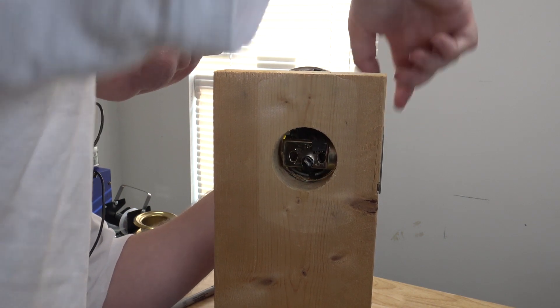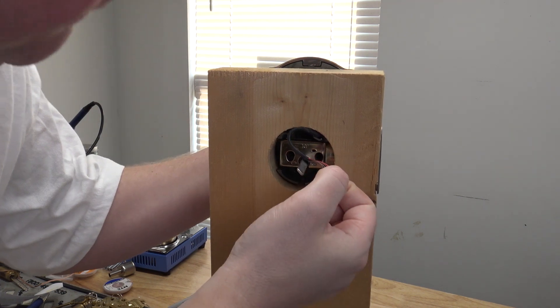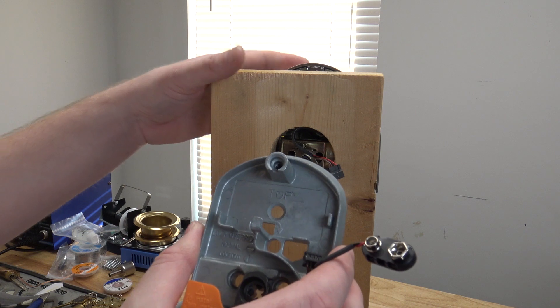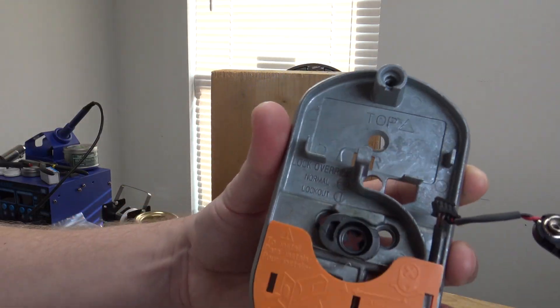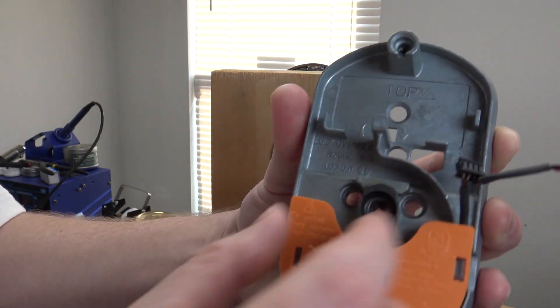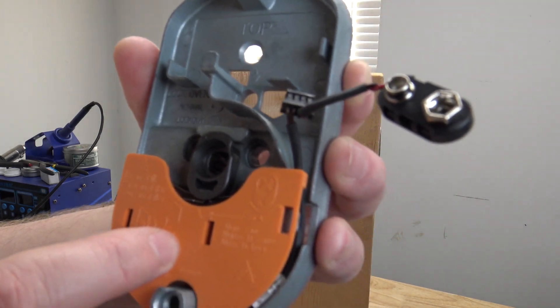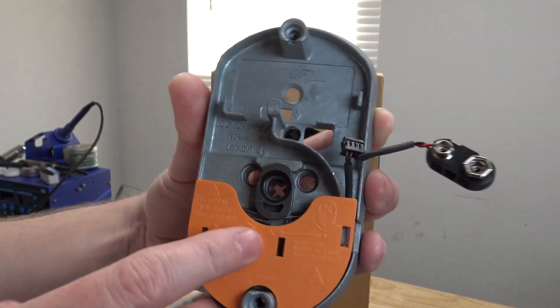Slide the wire through the top as well so you can plug it back in. Take the back piece — on the back piece there is a little thing right here, and this thing actually turns. You need to make sure that it's pointing down, lined up with the arrow. Make sure it's pointing down when you put it back together, or you're going to get real frustrated with it.